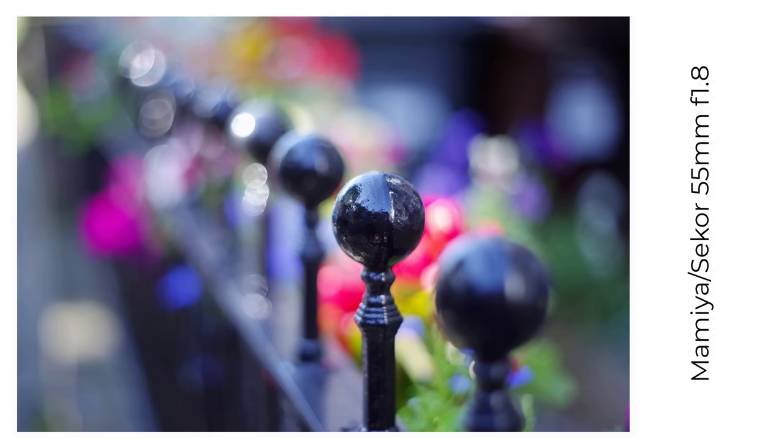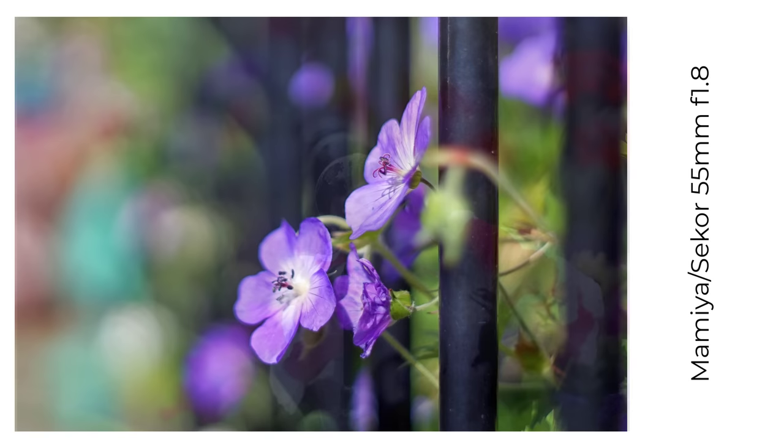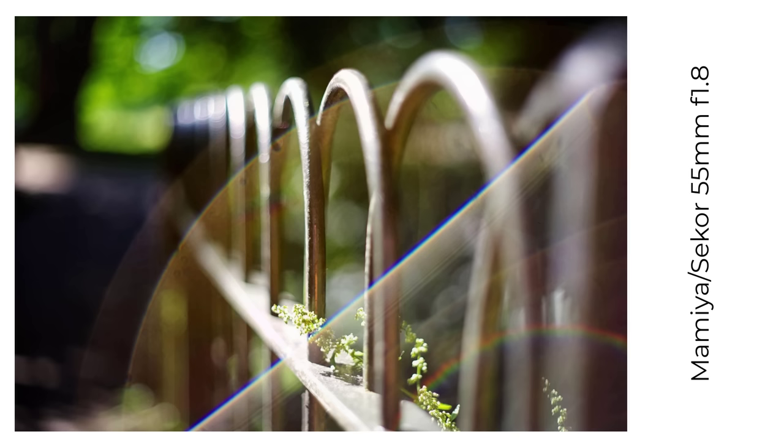Number four on this list of Tomioka lenses is the Mamiya C-Core 55mm f1.8, another good performer with characterful bokeh. Compiling this gallery of images makes me realise I don't use this lens nearly enough — and that's true for other lenses as well.